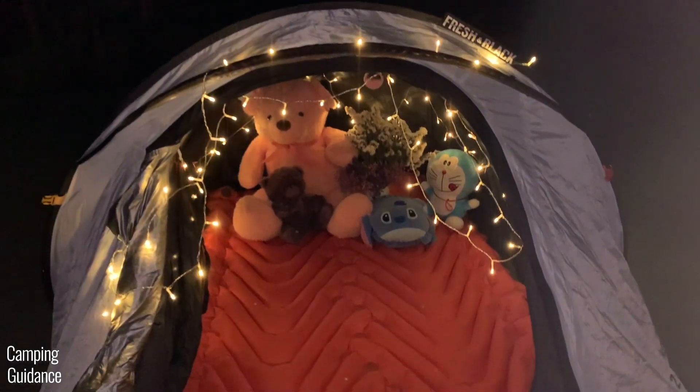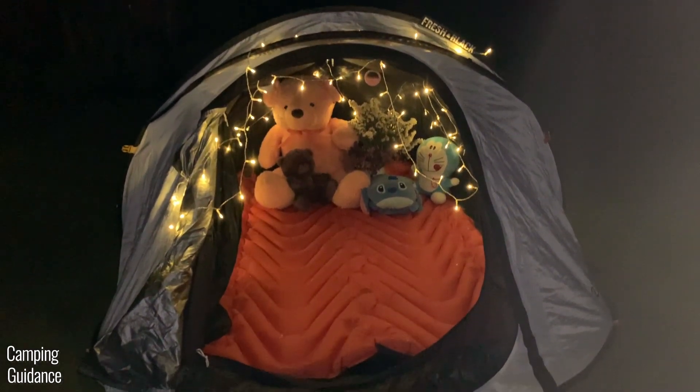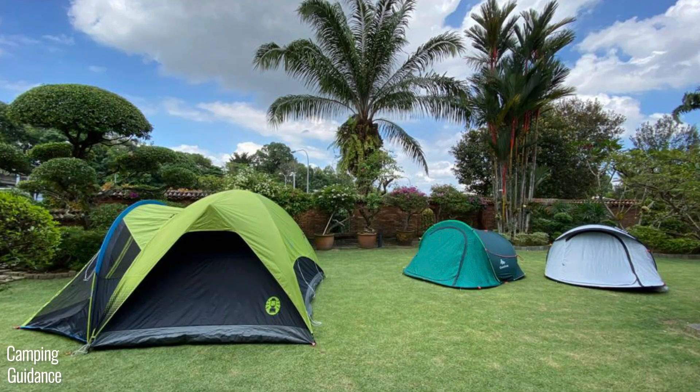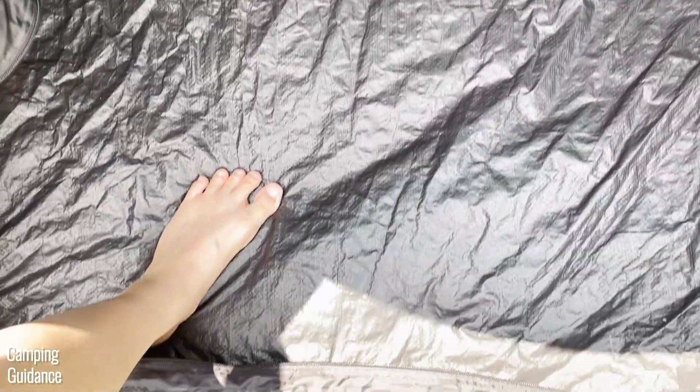To test for condensation, I slept in this 2 Seconds Fresh and Black tent overnight on my own. I closed the white outer door and black inner window but left the two ground vents completely open. It was quite cool during the night and I did not notice any condensation when I woke up the next morning. I also put the tent through an hour of light rain and there was no leaking at all.